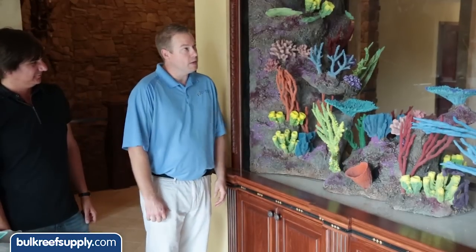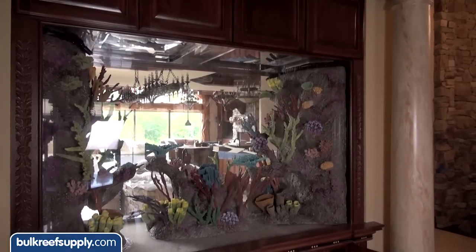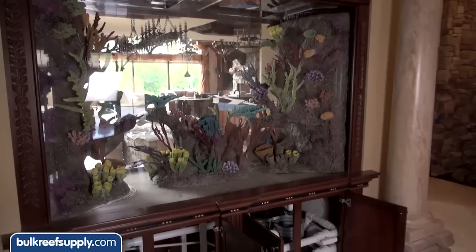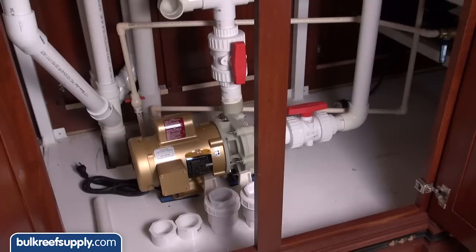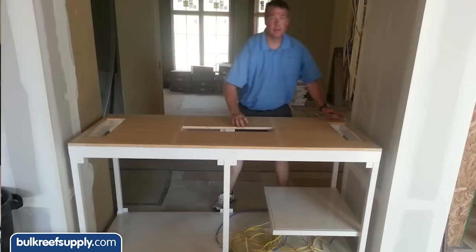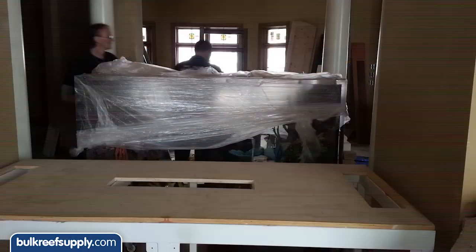We've moved on to our second location on our tour and we're actually in Ohio now. Ryan, what we have here is a 640-gallon custom aquarium manufactured by Titan Aquatics Exhibits out of Phoenix, Arizona. The stand and filtration was all put in by the local carpenters. It features a closed loop system on a Hammerhead Gold with a water-cooled chiller from Tradewinds.